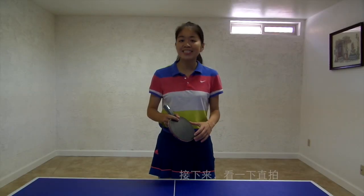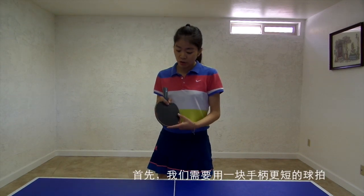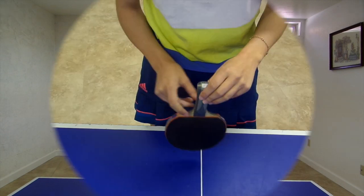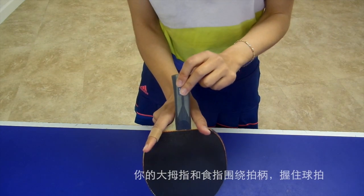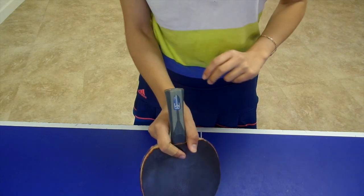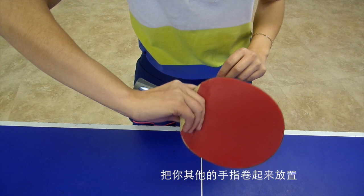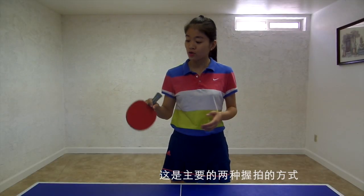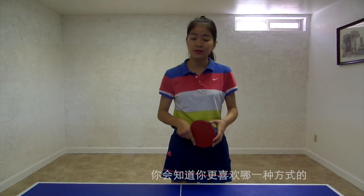Now let's take a look at the pen holder style. First, we need to use a pen holder style racket, which has a shorter handle. Put your racket upward, have your thumb and index finger across the handle, and at the back, curl your remaining fingers. These are the two main ways to hold your racket — just try them out and you will know which way you like better.